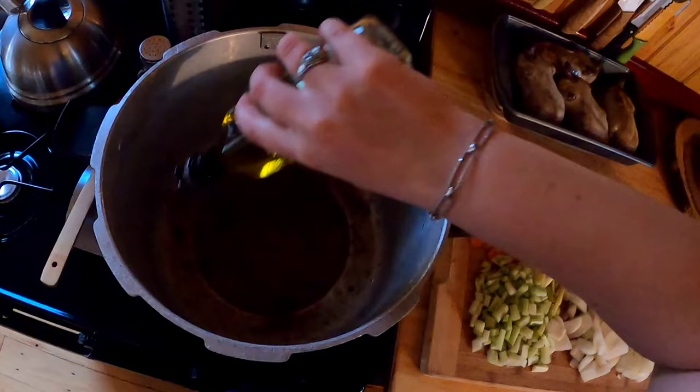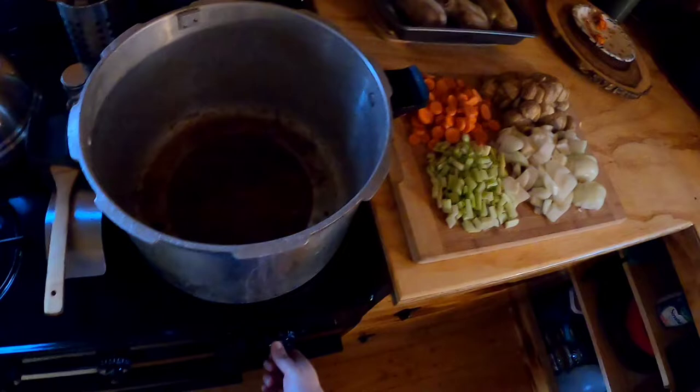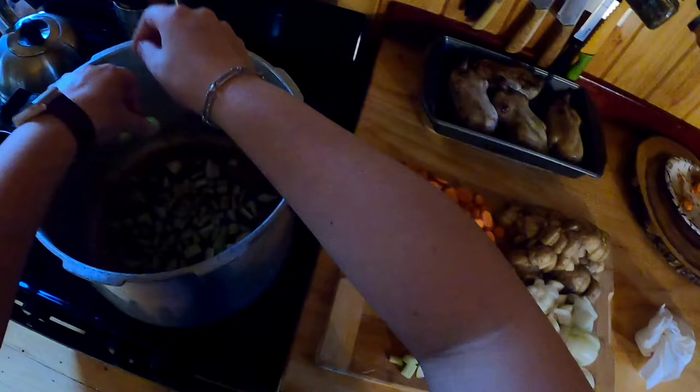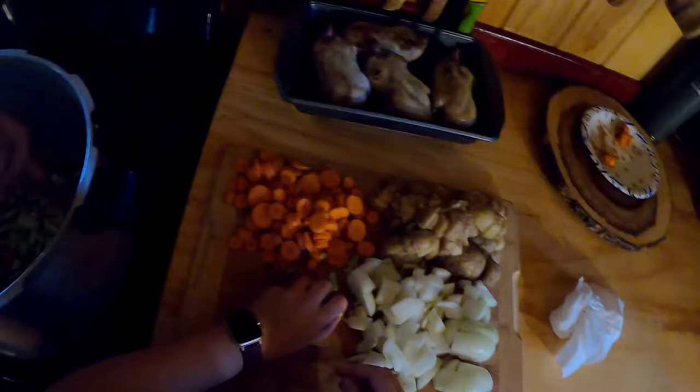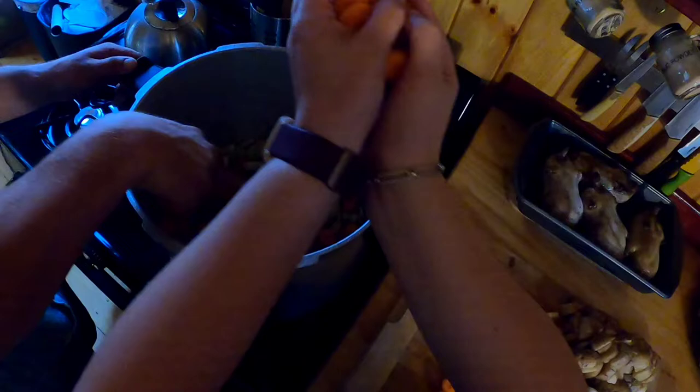We're going to sauté all those. But first we're going to add some more oil to this pan. We have a couple of stalks of celery and I think like five carrots. The bottom of the pan is all bumpy — from chiseling the maple sugar candy off.